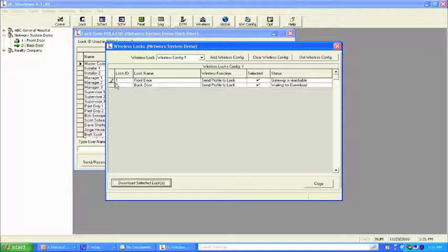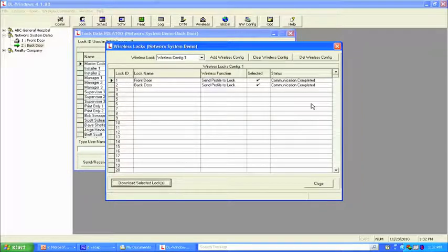What's nice about this screen is it shows through the pencil what we're doing, and it tells you the gateway is reachable — confirming good communication. It tells you exactly what it's doing: files created, communicating with lock. Once the first lock is complete, it goes to the second lock. This means if I had a system of 30, 40, 50, or 60 locks across 10 gateways, I'm programming via lock installation names — the gateways are transparent. Communication is now complete on both locks, and it updates the day, date, and time from the PC.